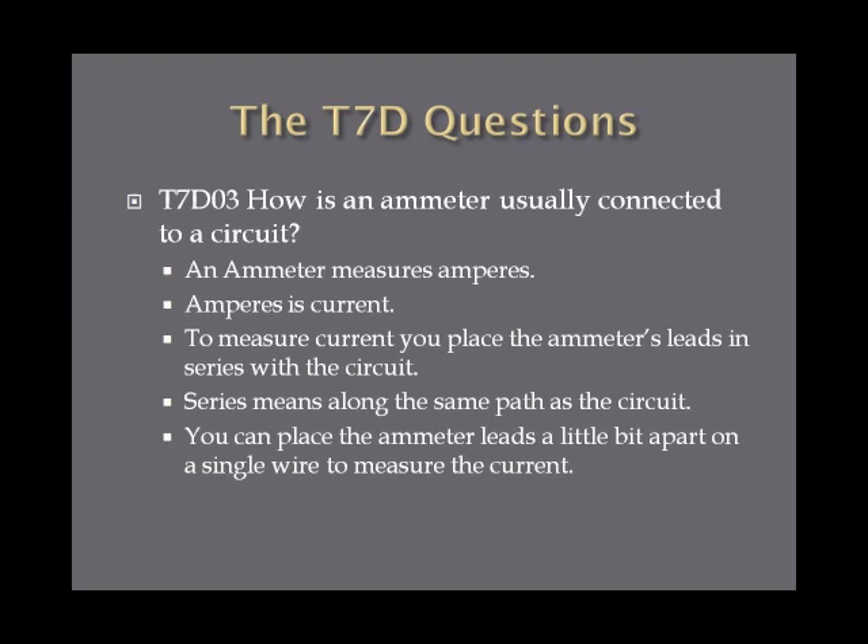What series means is it's along the same path as the circuit. So if you're going to measure current in a river or stream, what you would do is throw some sort of marker like a buoy or a ball upstream, and then measure how long that takes to flow down to a second point. Same type of idea with an ammeter — that type of measurement is measuring in series, so you place the leads to the ammeter in series with the circuit.